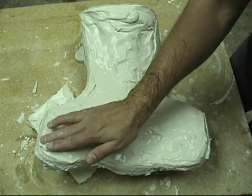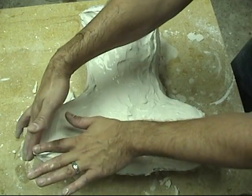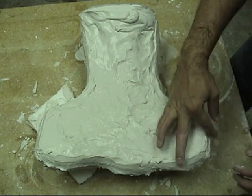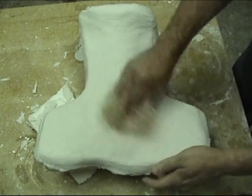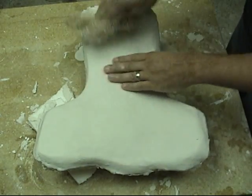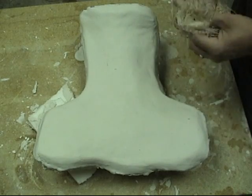We're going to skip ahead here. We've already laid down our first layer of HydraCal, our layer of reinforcement fabric, and we've also finished putting on the remainder of the plaster to finish out our mold. Overall these molds are about an inch thick, and we want them to follow the contours as close as we can to minimize the weight. Here we're skipping ahead to the polishing stage and working that out as smooth as possible.